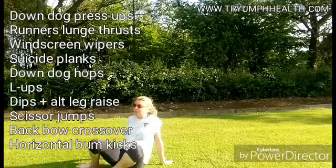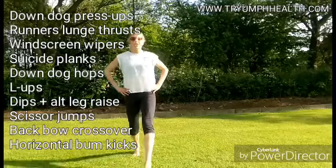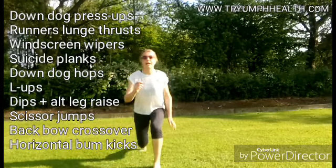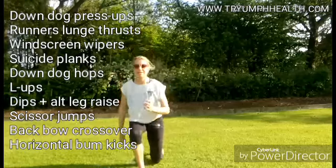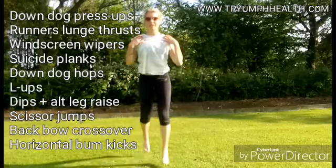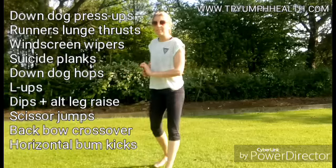Next: scissor jumps. You can either do a static lunge if you have any knee or calf problems, otherwise go for nice, light, dynamic scissor jumps. Squeeze your glutes to keep you nice and level, keeping composed in your shoulders. Ten on each leg.